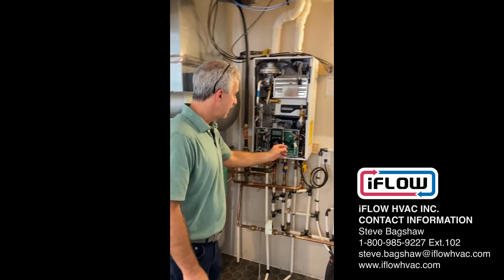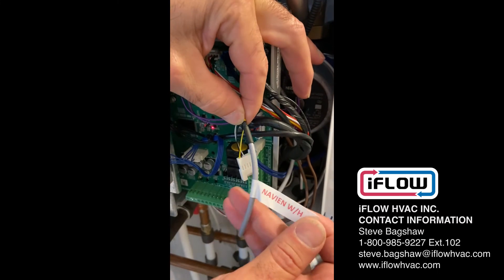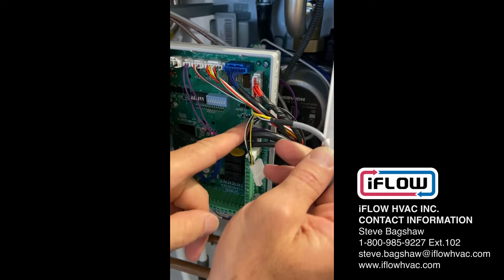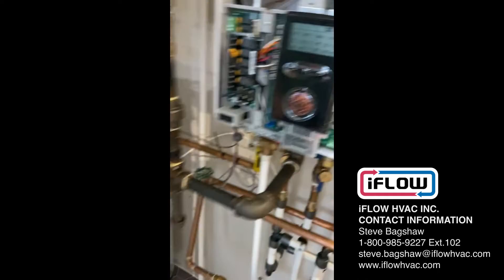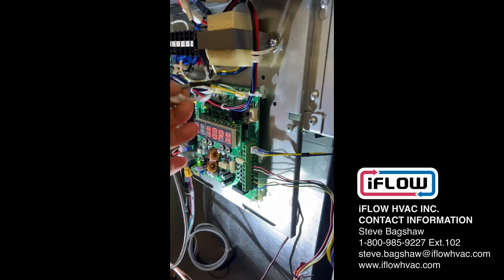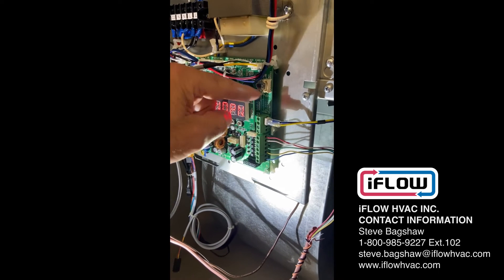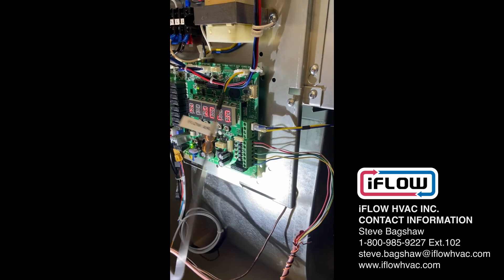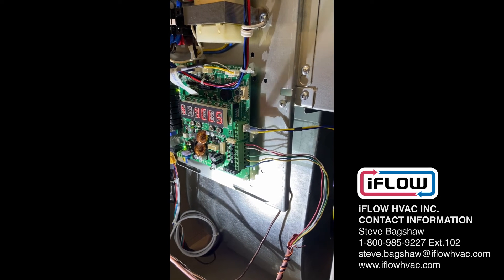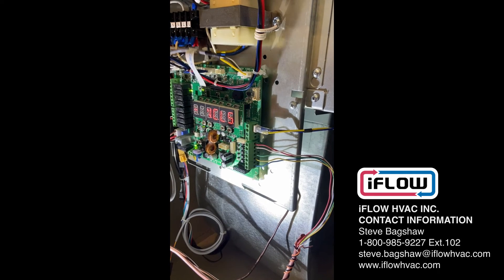We have a communication cable that runs between the Navion. You can see it here — one end is labeled Navion and that plugs into the board, and then it runs all the way over to the iFlow. We can tell that there's communication on by the blinking red and green lights. You do have to initiate it on the Navion, and that sequence is found in the iFlow manual and in the Navion manual.